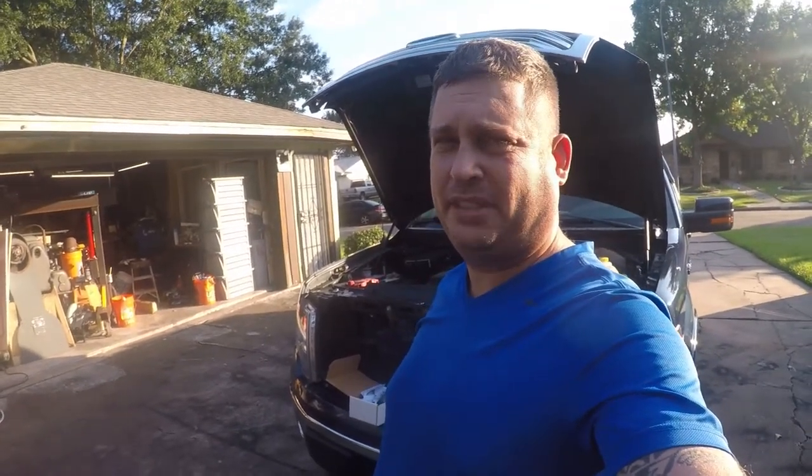Hi folks, I'm going to be modifying my 2014 F-150 tonight. I am adding a jimmy jammer to the hood latch. Let me show you what this is all about.